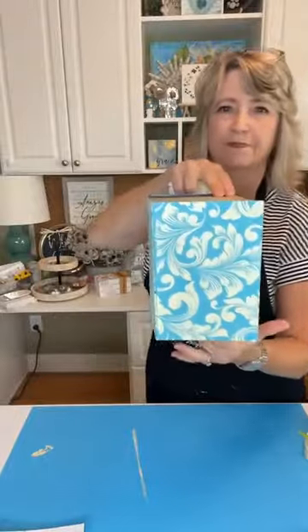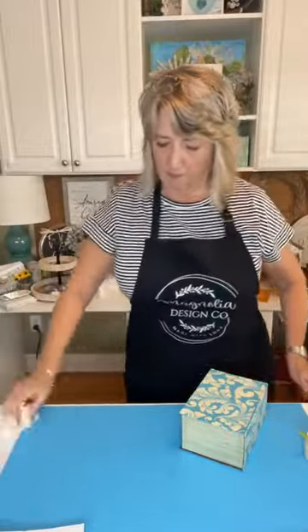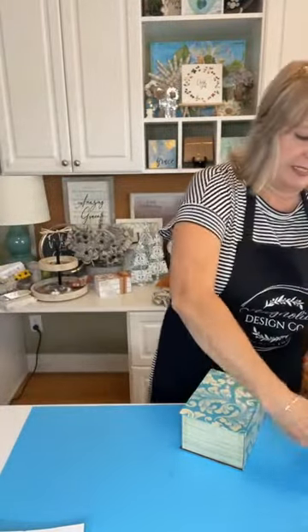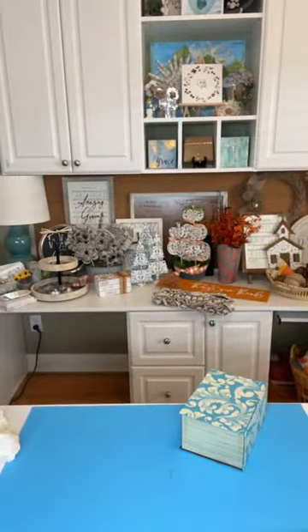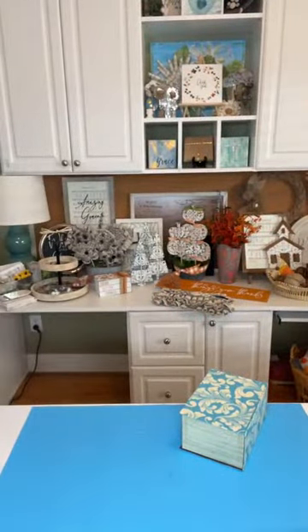Isn't that pretty? I love how — I don't love Halloween, but I love fall. I love doing fall projects. I love doing autumn pumpkins and that kind of thing. Sometimes I just want to put a little fresh spin on the whole idea, and I think this does just that.